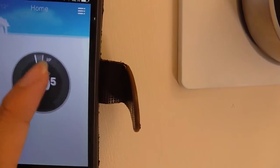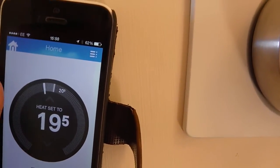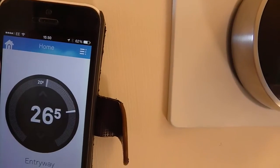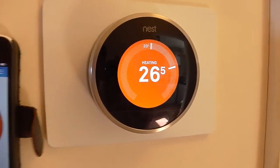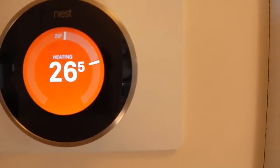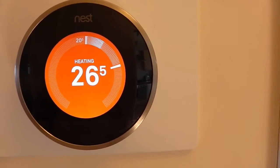Just tap on this in the app and turn the dial on. It should automatically change, and it says it will heat up to 26 and a half degrees straight away. It will also calculate the time that it will take to heat up.